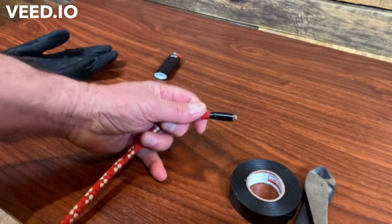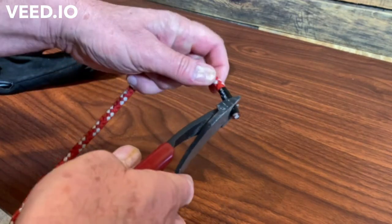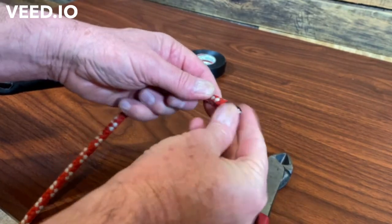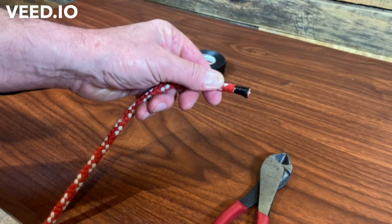The next method: if I've got a long line and I need to cut it, I will tape where the cut is going to be and then cut it, and usually that's good enough. I've gone all season like that.